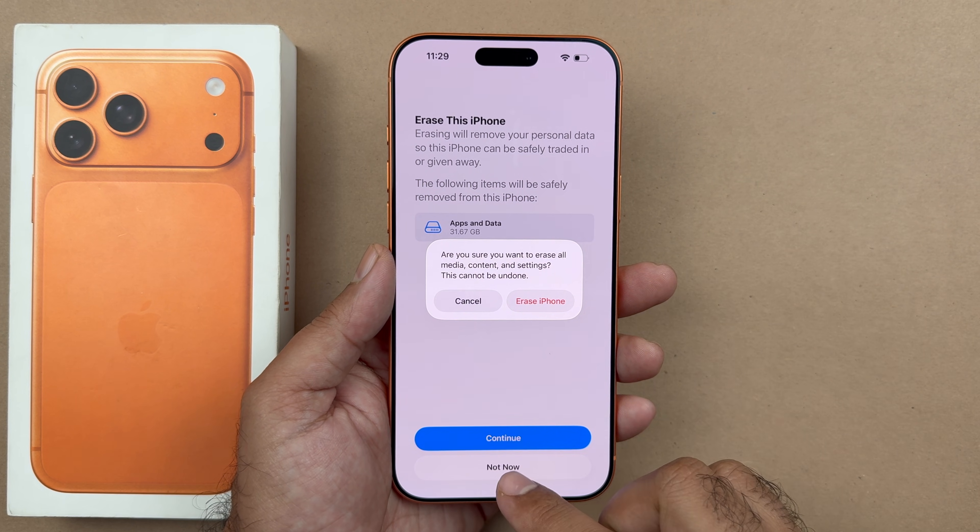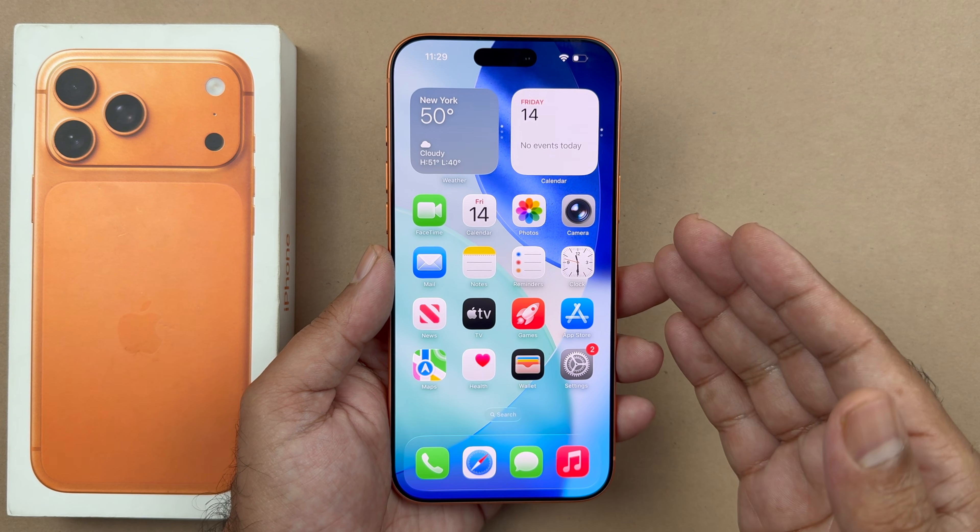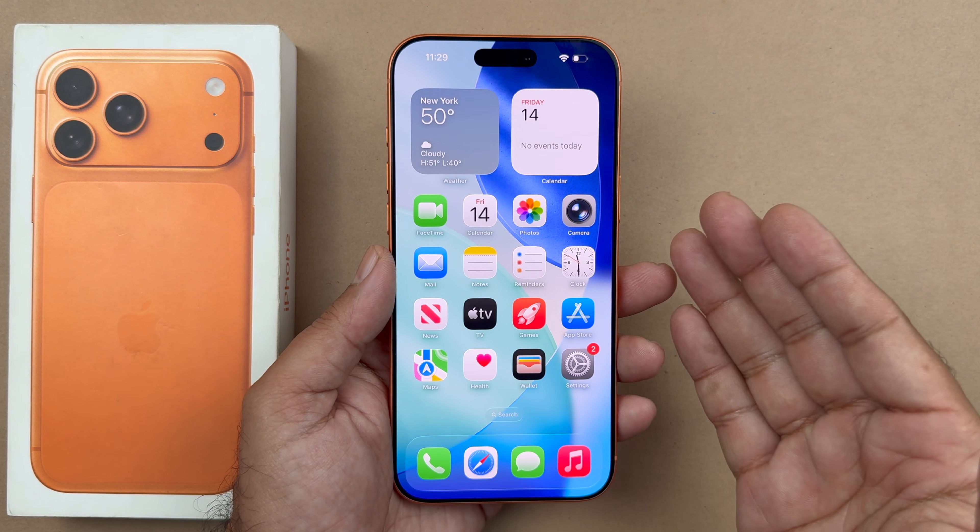Basically that is the way through which you can hard reset on your iPhone. I hope this video has helped you out in some way. Thanks for watching — be sure to subscribe.